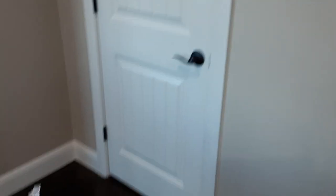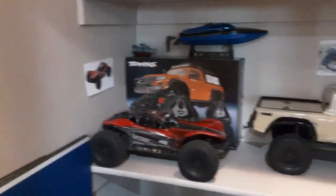And then the RC closet — this is where all the fun happens. Here is an RC ramp I made. It's cool. Here is the RC closet.